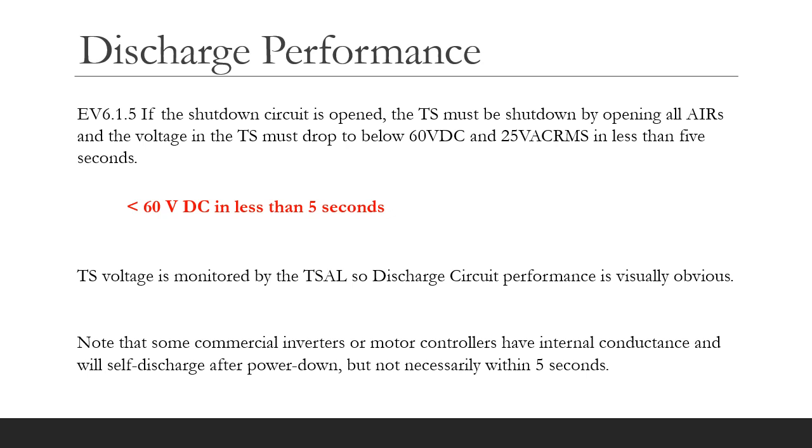So let's now discuss the discharge circuit. Rule EV 6.1.5 sets a requirement for the tractive system to discharge below 60 volts DC and 25 volts RMS AC within five seconds of the AIRs opening. This safety rule ensures that inherent capacitance, e.g. in the inverter or motor controller, does not store any potentially harmful charge. Some commercial units will have their own internal bleed-off resistance that discharges the capacitance, but you'll have to read your equipment specs to see if that meets the five second rule. If not, then you will need an external discharge circuit.